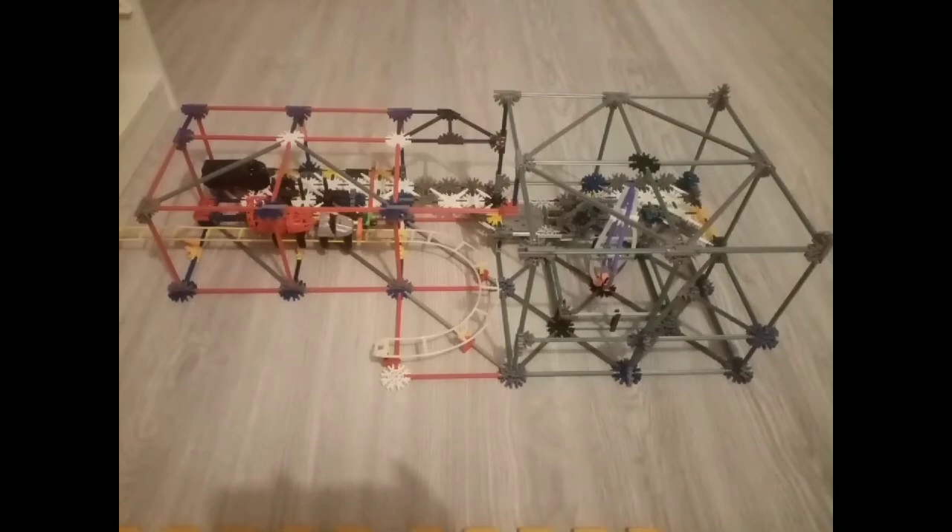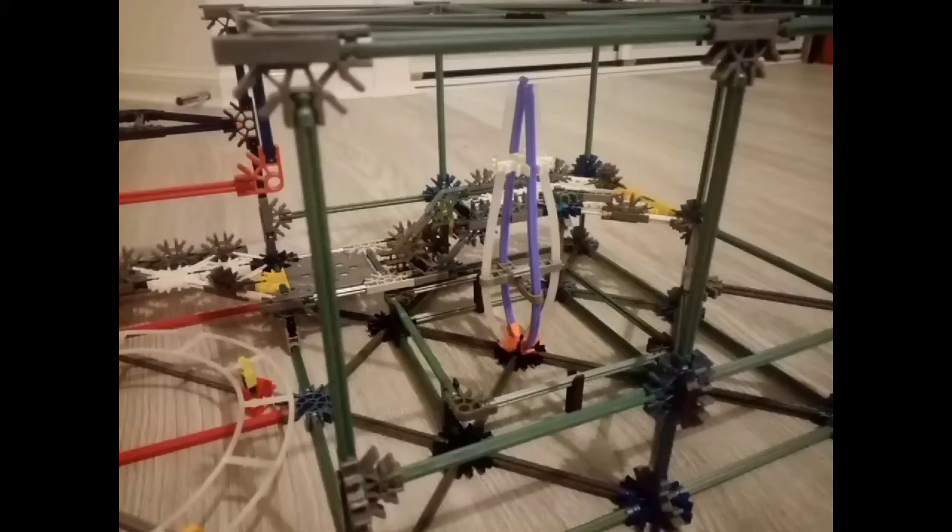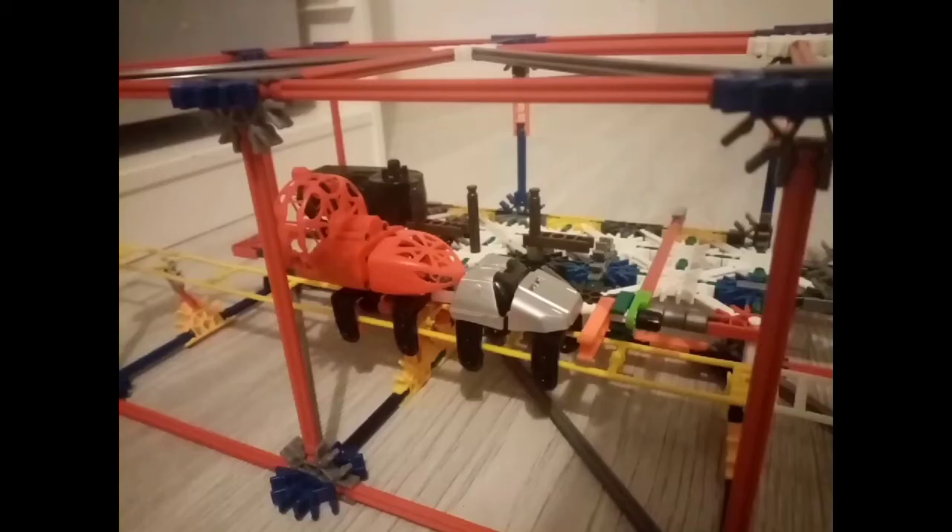Here's the photos of my Big Dipper from Blackpool Pleasure Beach. Stay tuned for more updates. See you all soon.